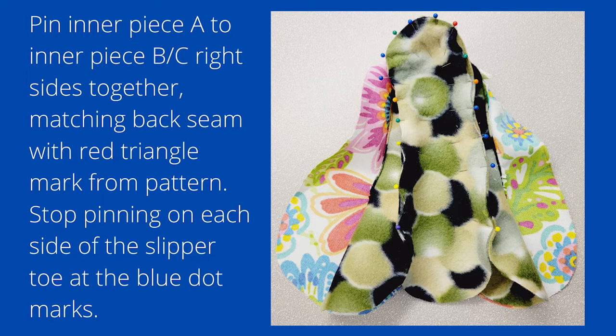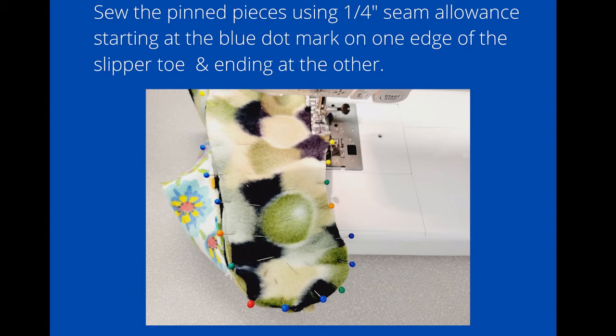Pin the inner piece — the fleece fabric of piece A, which is the sole — to the inner fleece fabric of the BC piece you just sewed, right sides together. Match the back seam — the short seam you made — with the red triangle mark from the pattern. Start pinning and stop at the toe part of the slipper where the blue dot marks are, doing that on each side. Sew those pinned pieces using a quarter-inch seam allowance, starting at the blue dot mark on one edge of the slipper toe and ending at the other.